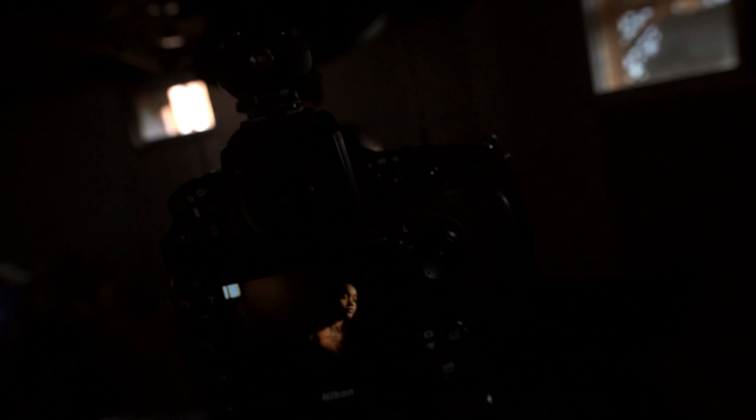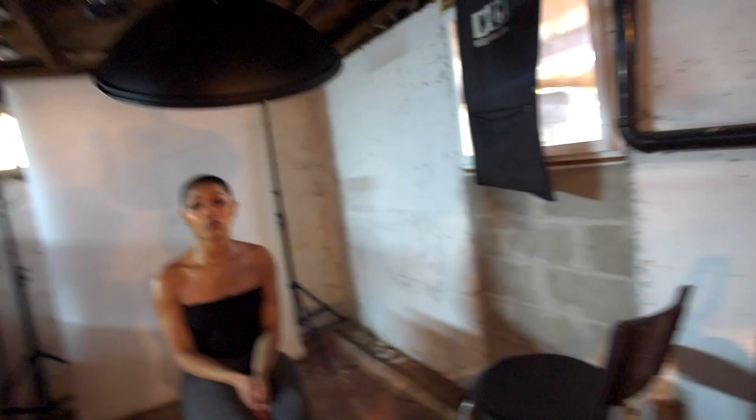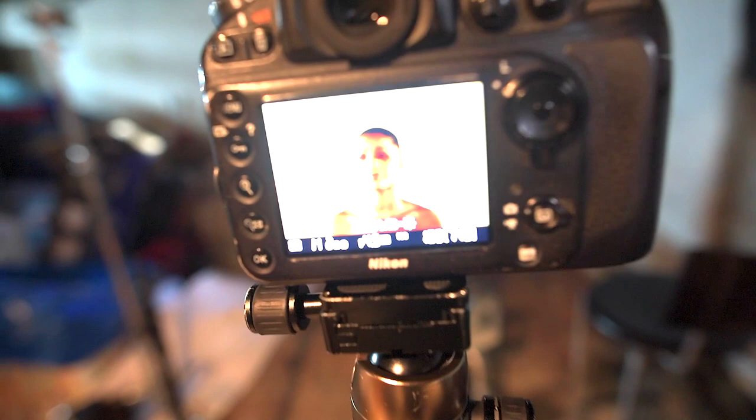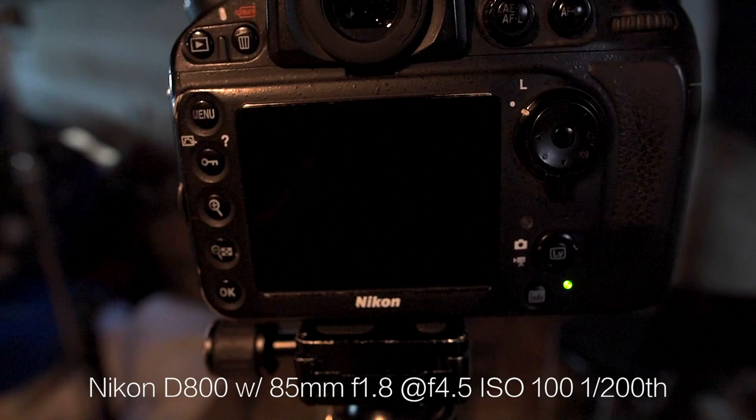Okay folks, so the first setup: the beauty dish, the flash. I have a hair light back there at 1/128th power. My main flash is at 1/8th power. My current settings on the D800: I'm at 1/200, f/4.5, ISO 100. Let's take a test shot. That's what my test shot is looking like. This is just the bare beauty dish with nothing on it, just the hard light coming on. I'm going to do that first, then a picture with the sock, then throw the grid on, to show you what the three different lighting scenarios look like.